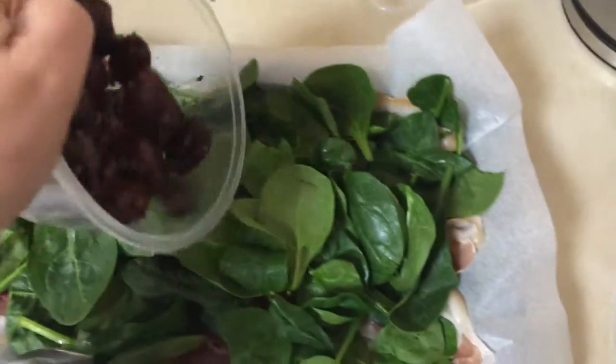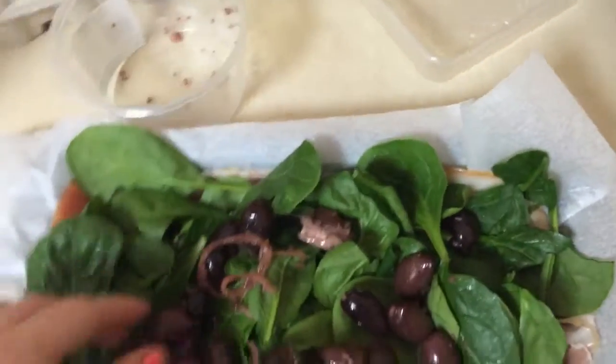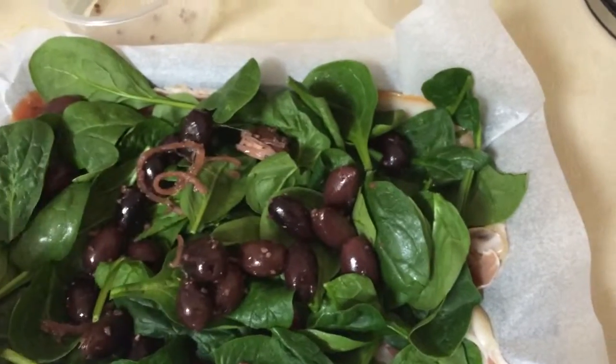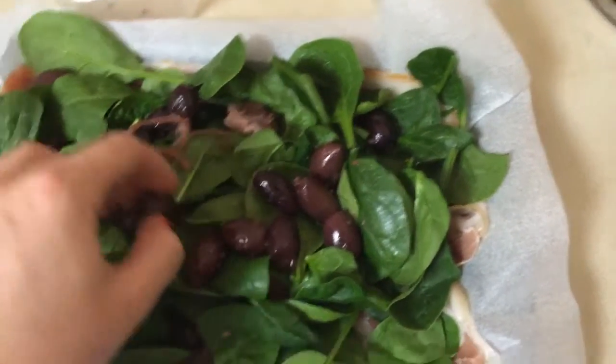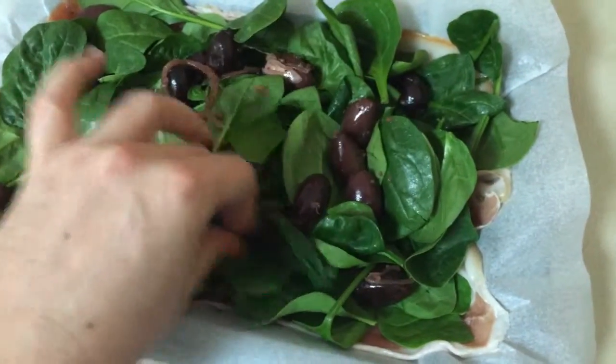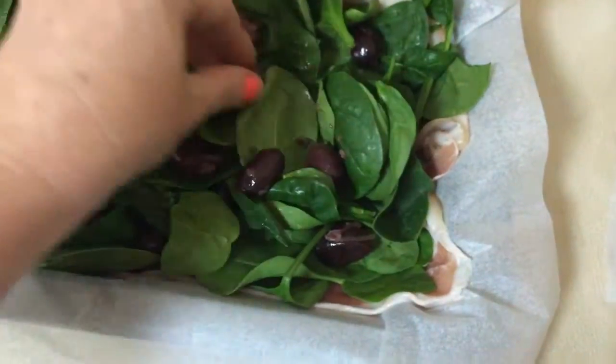Now add to that your olives. I like calamari olives. I actually like all olives so whatever olives suit you. And if you don't want olives you don't have to have them — this is just something that I really like. It just gives it that Mediterranean feel. Just sort of move them around the dish so that they're evenly laid out.